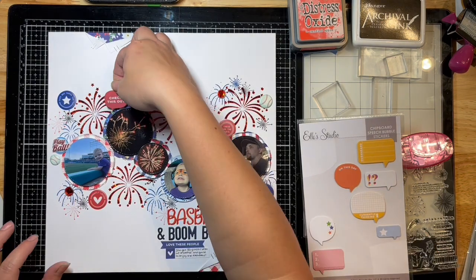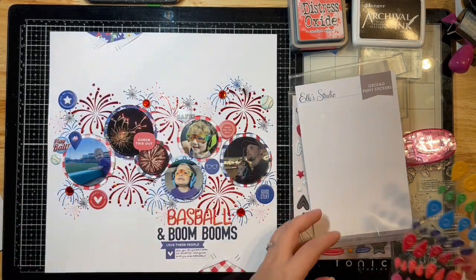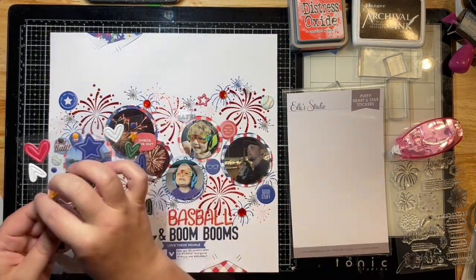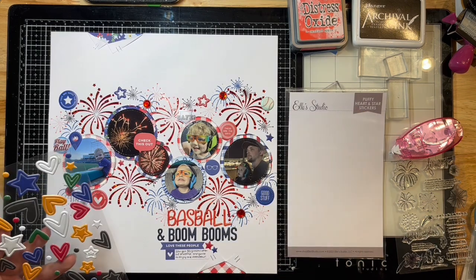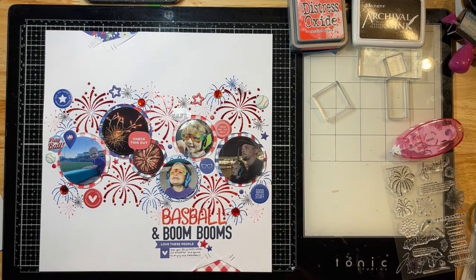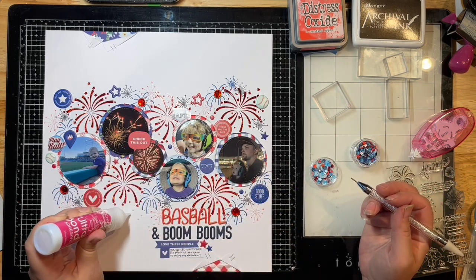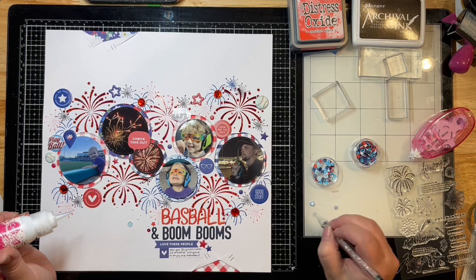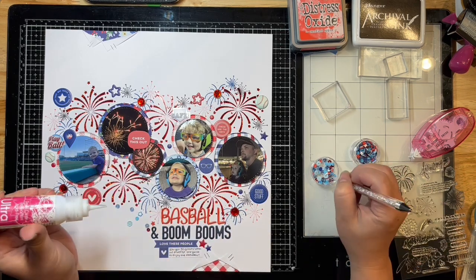I'm using my Tim Holtz Tiny Attacher to put some pattern strips behind — those were literally the last pieces of pattern paper I had left, so I figured why not throw them on this layout too. I'm pulling out a couple more little random La Studio stars and bits, placing down some little circles, just filling in spots and spaces. Then I'm pulling out some Ultra Bond liquid glue to add a whole bunch of sequins — I'll speed this up so you don't have to watch me place every one. These sequins are from the Not Just for Boys kit club — super cute with little fireworks and stars.